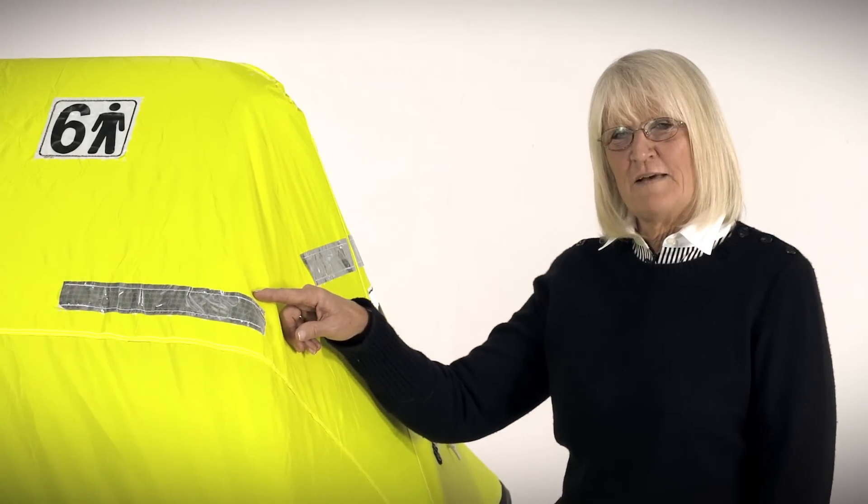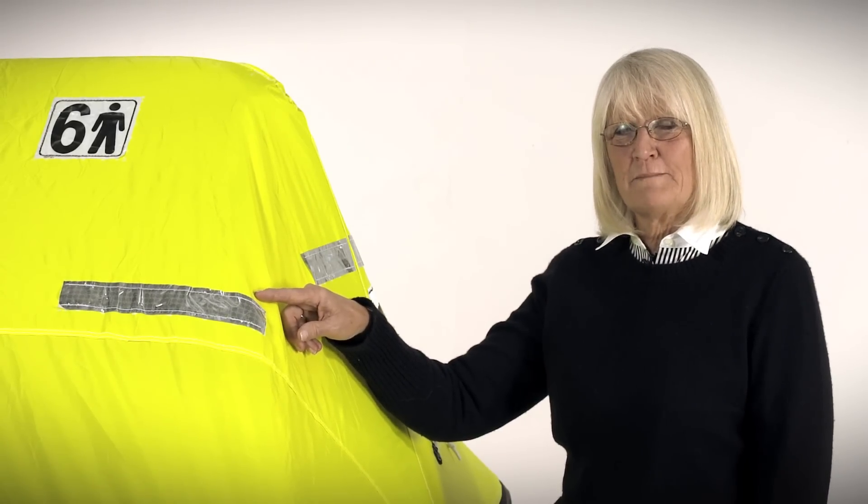There's Solus grade retro-reflective tape on the canopy, the tubes, and the bottom of the life raft.